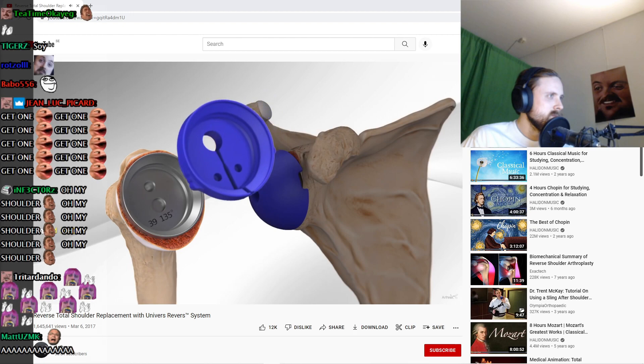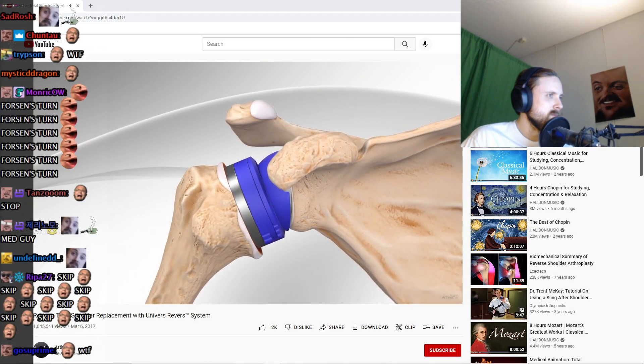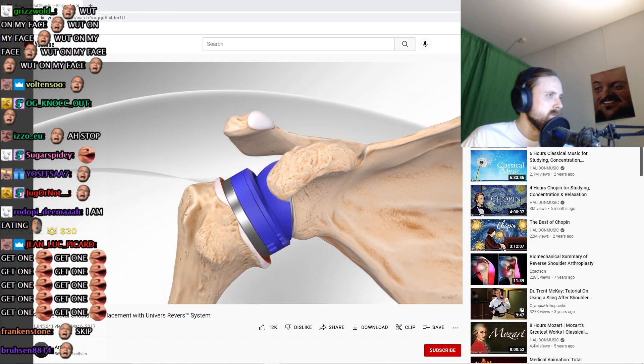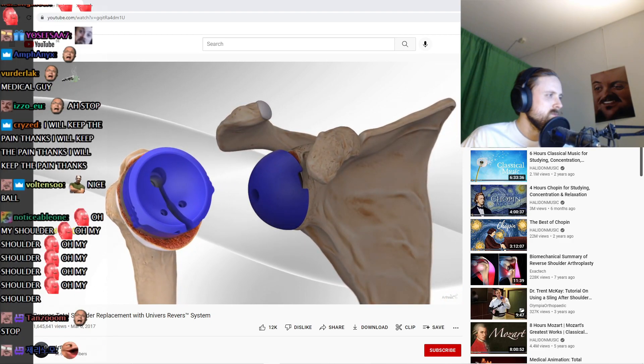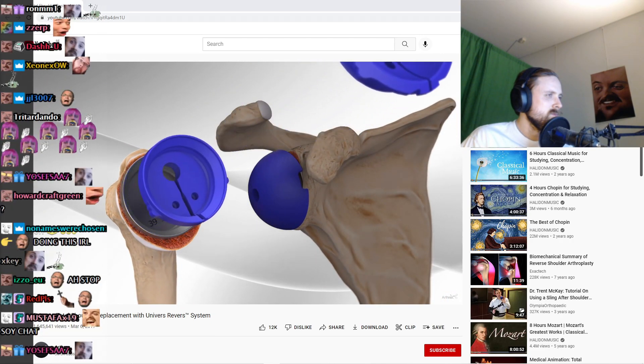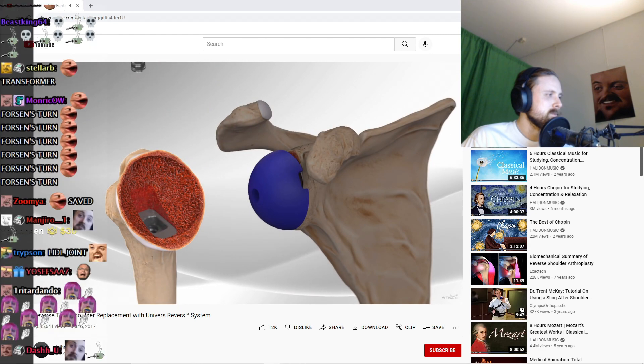After the trial implant is in place, the surgeon places the socket onto the ball and assesses the stability of the joint with the implants chosen. After appropriate sizing, tension, and stability are determined, the surgeon will then remove the trial implants on both sides of the joint.